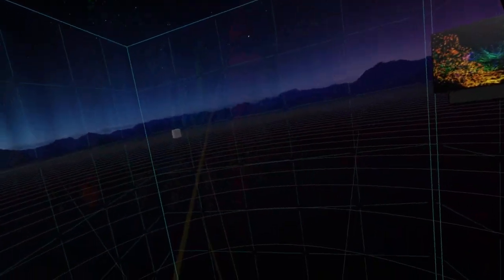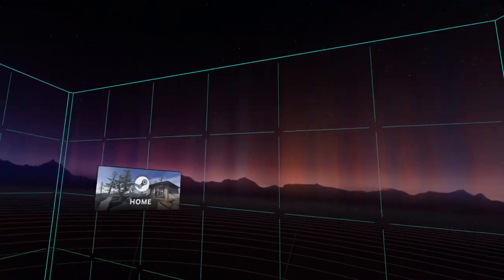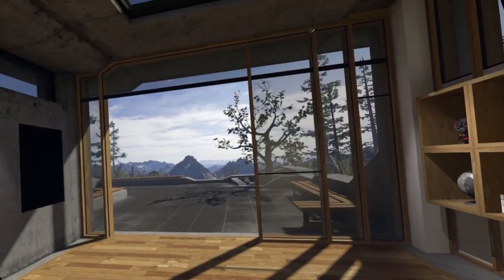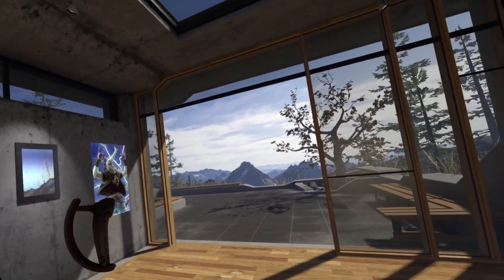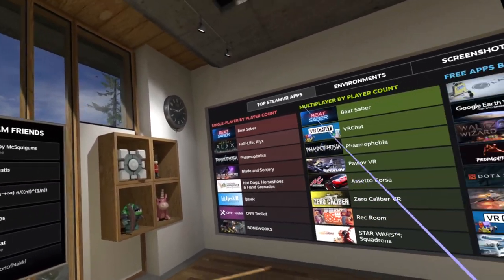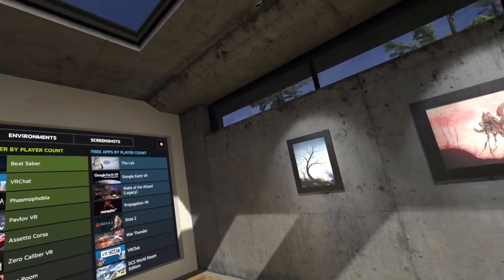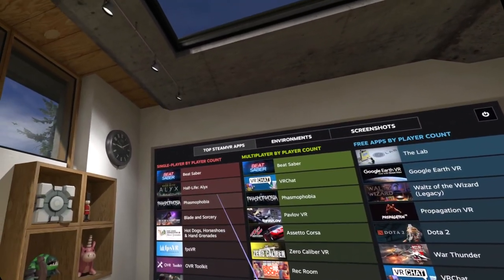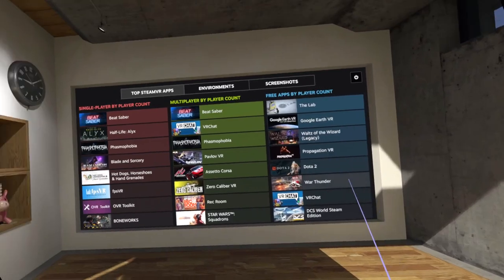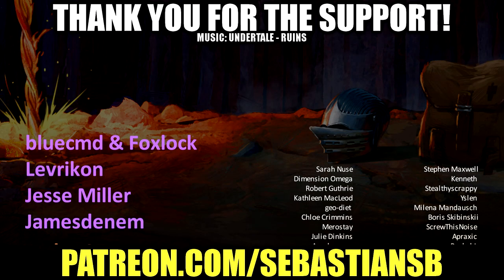So if you like the look of any of those games - Abduction, Scanner Somber, and Euclidean - you can actually watch my playthroughs of those elsewhere on my channel. I've already done full playthroughs of all those games. I specifically wanted to test out the VR on three games we've already played and see how that went. It's going to take a little bit to get used to this but I'm definitely trying. Let's see how the footage went so far.